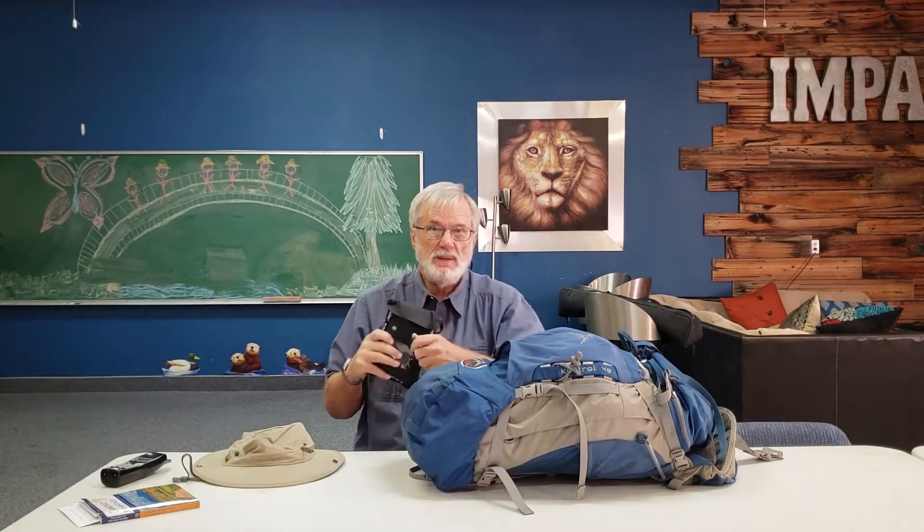This pouch may or may not be in the backpack — it'll have my wallet, my money, passport, Camino credential or passport, and a backup battery for the phone which is filming this. The phone is really the only piece of technology I'm taking with me. It's going to be my camera, my video camera, and my connection to the world.